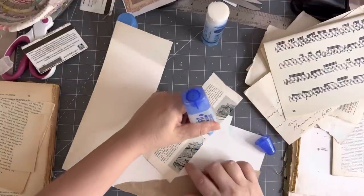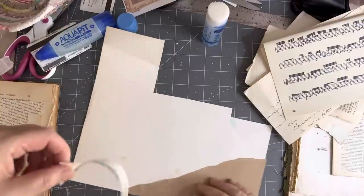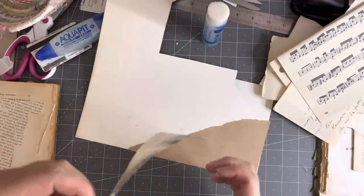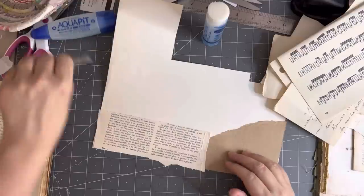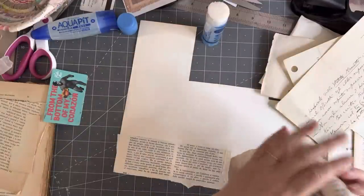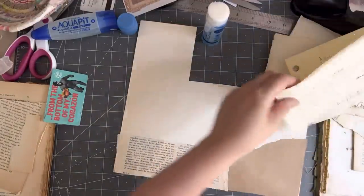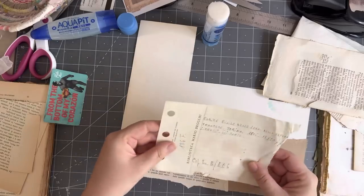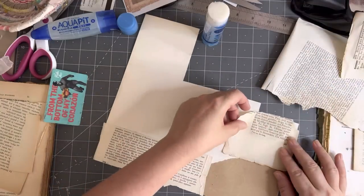Oh hello Lulu, you gave me a fright — you came up so quietly! What I'm gluing onto is just a piece from an art book, one of the end sort of pages. I actually thought it was single but it can go in as a page in a journal — it's double. This is quite thick. This is some ripped 1700s paper; we can always have a bit of that.